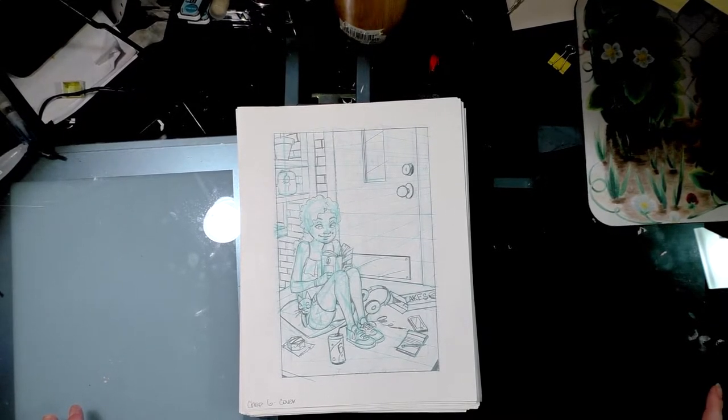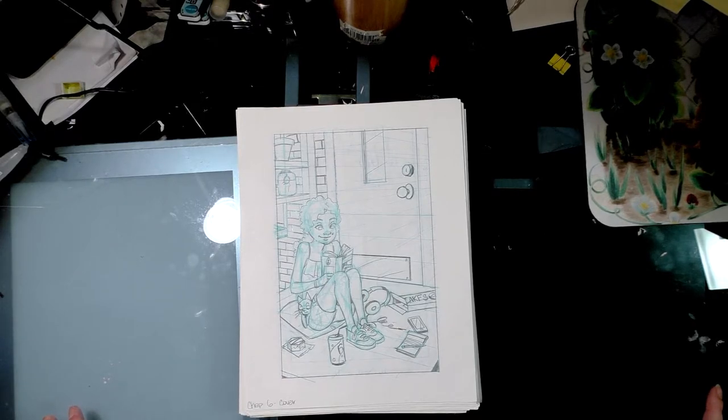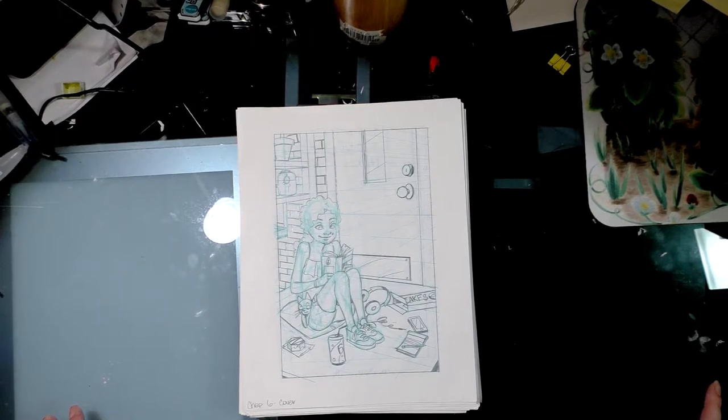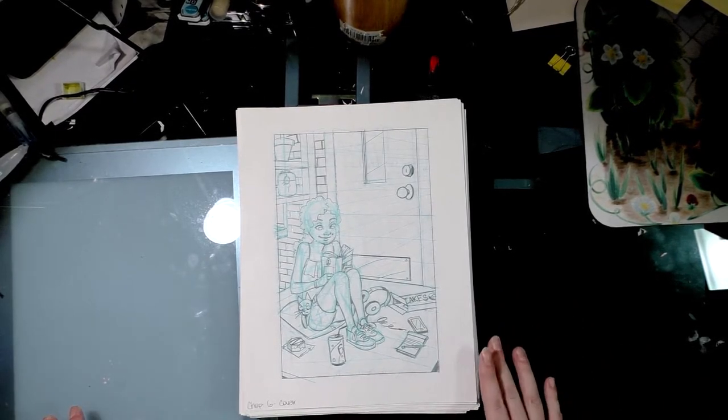It has always been very good for scanning watercolors. I also have a large format Epson which I use when my CanoScan is too small to scan something and I can't photo stitch the image together in Photoshop.